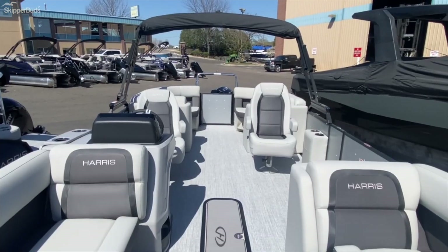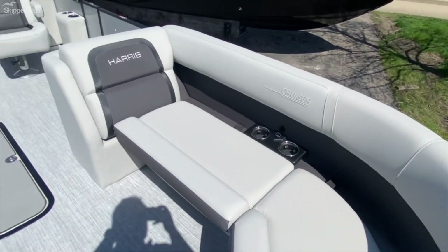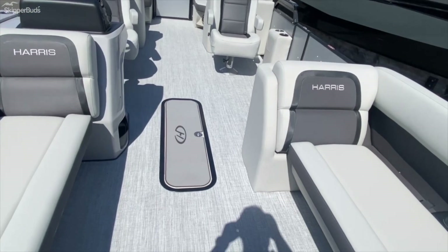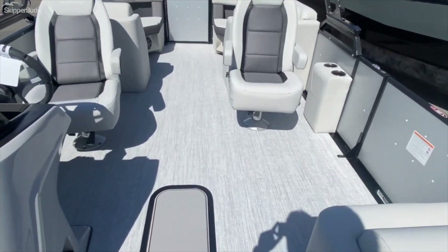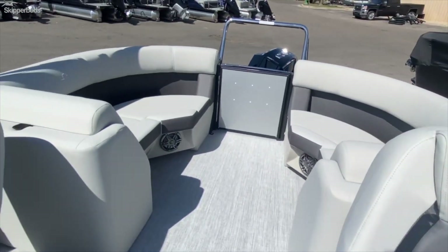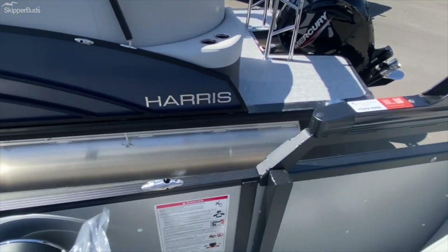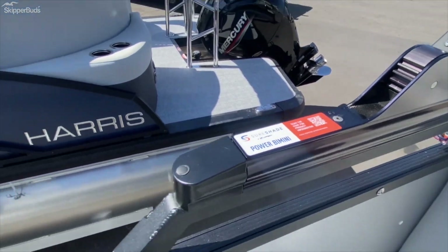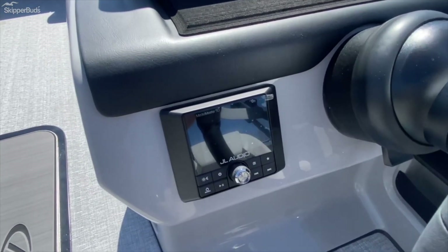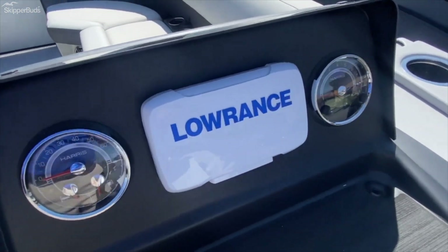Let's check out the inside of the Harris 230 Cruiser Tritune. This one has the center walkthrough design with dual helm chairs. You have your power bimini, and this boat comes with a JL Audio system, as well as your gauges up here.